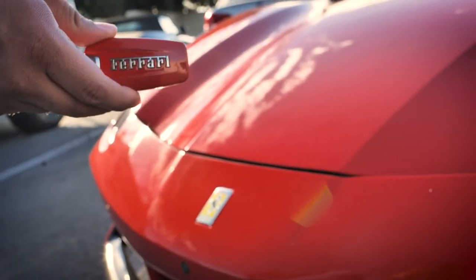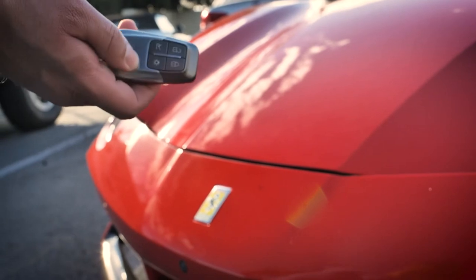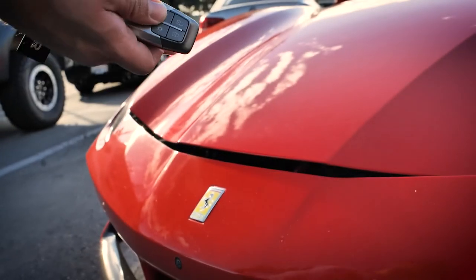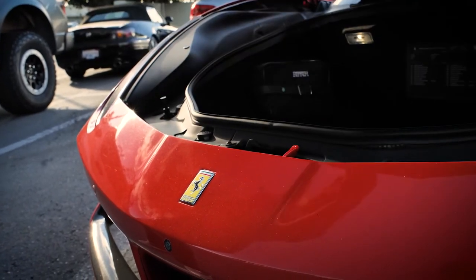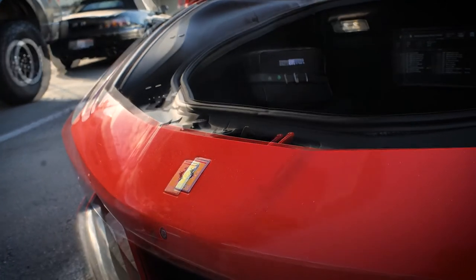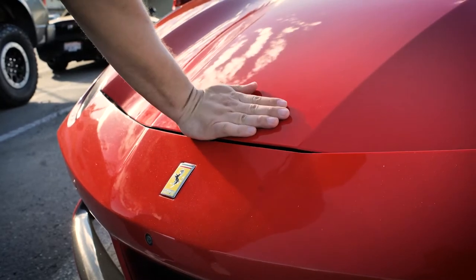On the key fob, push the bottom left button to open the front trunk. Then slide the lever at the center of the hood to release the latch. To close, firmly push the front center of the hood.